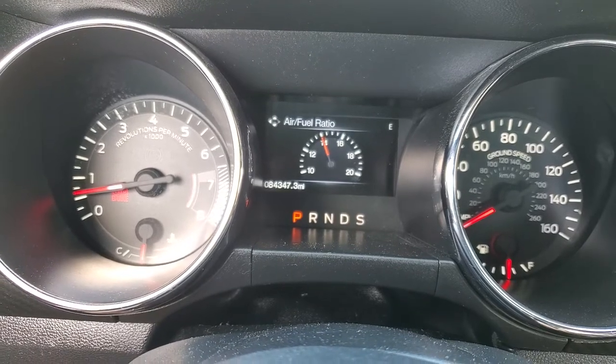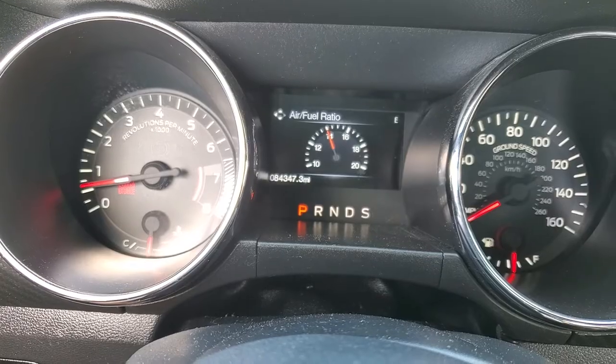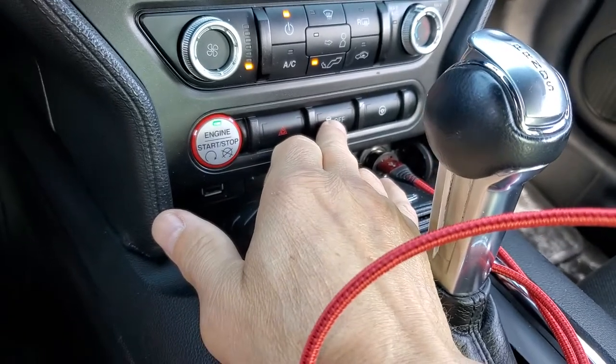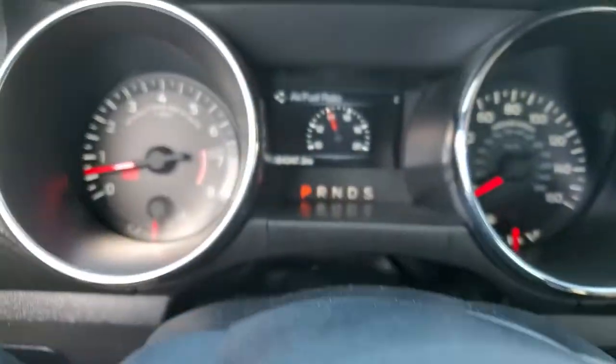Here's what you do: while the car is running and just sitting still, hold your brake pedal down and then hold your traction button down for about five seconds, and watch what happens on the screen up here.